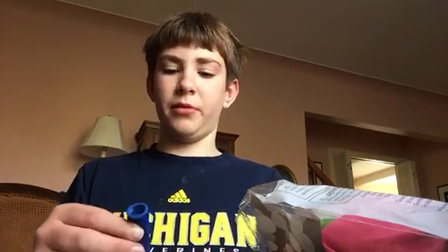What's up guys? Charlie here. Today I'm going to show you two ways to tie a balloon. First I'm going to show you the most common way to tie a balloon.